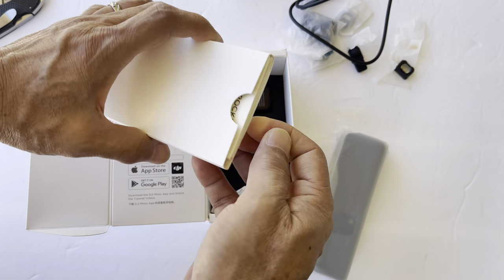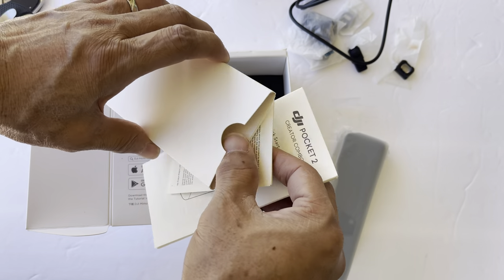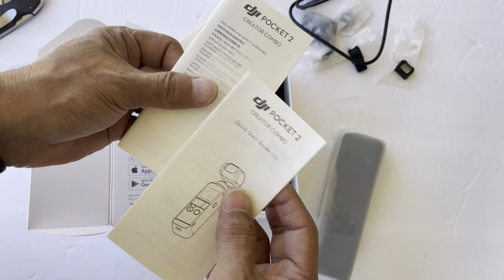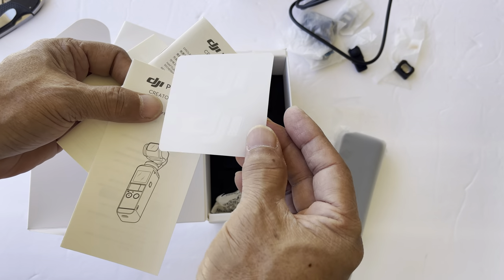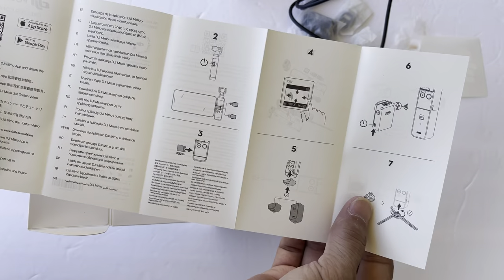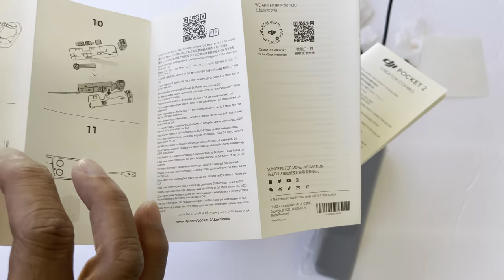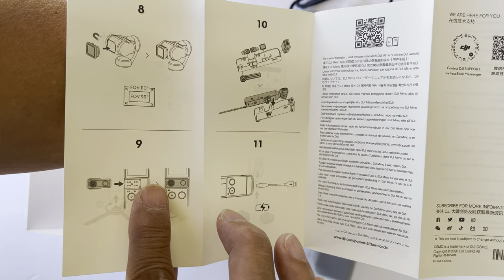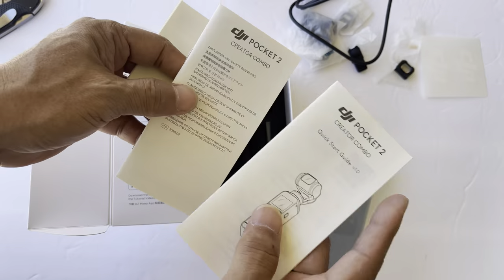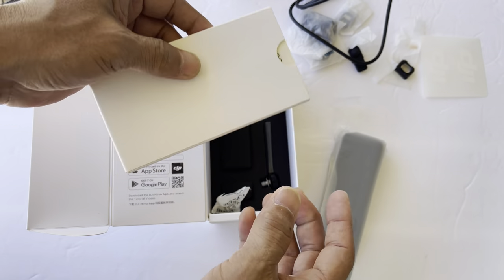So all your documentation is here. The sticker — DJI. I'm gonna be using that. Instructions. It's pretty straightforward. I already have a Pocket 1. This is my upgrade. So I'm looking forward to using this.